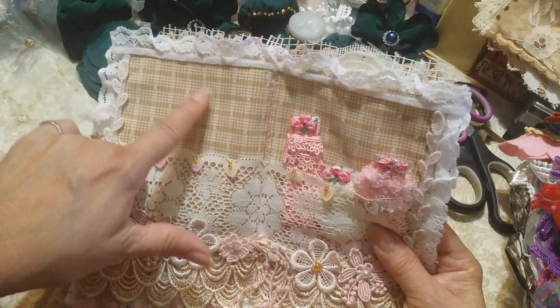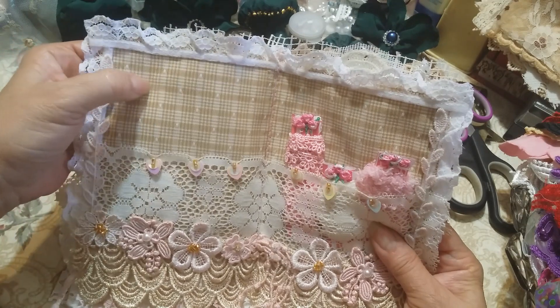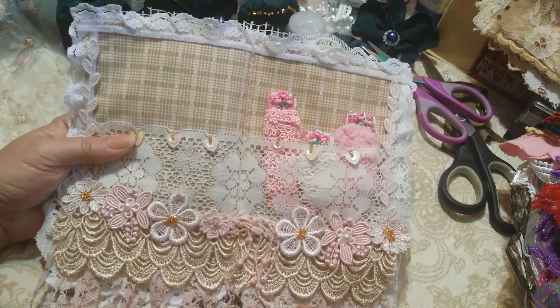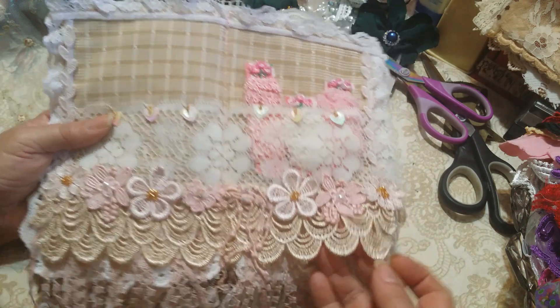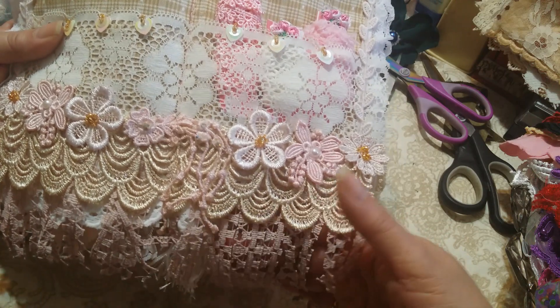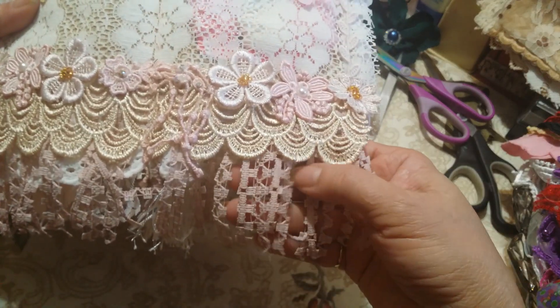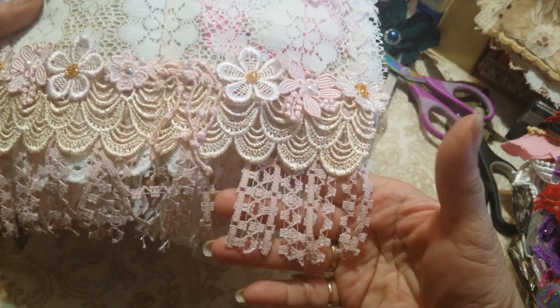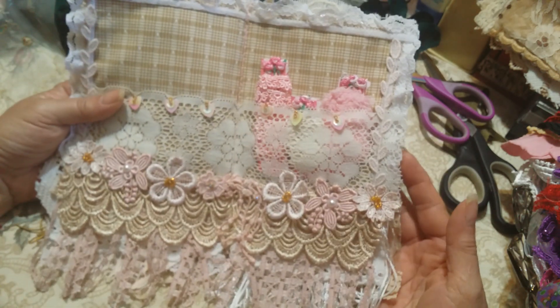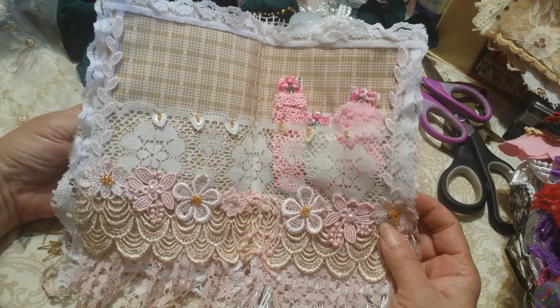And then more of my fabric swatches and coffee-dyed lace here. This was a curtain I found a long time ago and I just cut it to make dangles. Beautiful. And I think that's it — that's all I can say about this one.